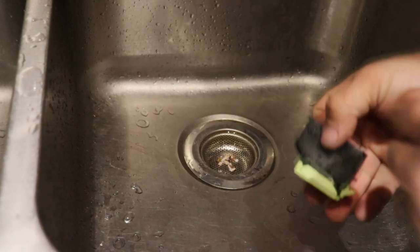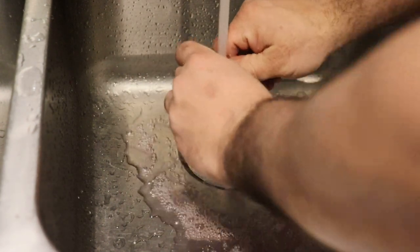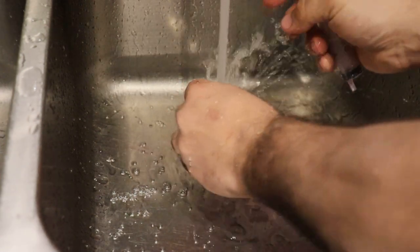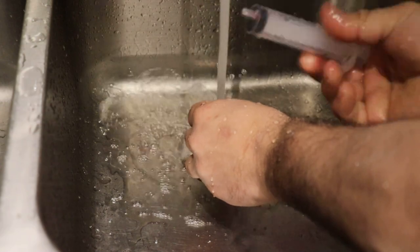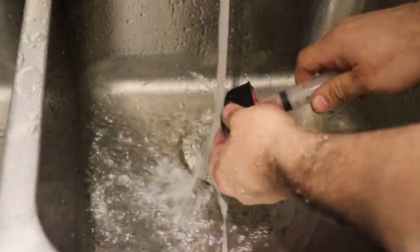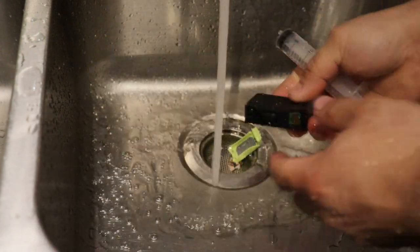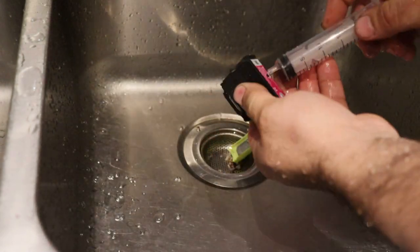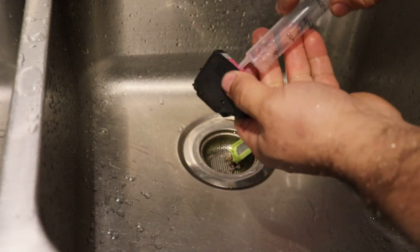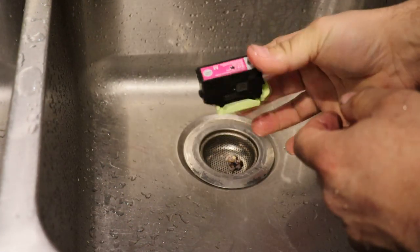Now we're going to go ahead and flush this out as much as we can. We're going to push water through the hole that we just drilled and we're just going to keep doing that until all the color, all the pigment is out. I'm also going to be using a syringe because now that I drilled that hole, I can push a syringe through that. As you can see, there's no more ink coming out, so this cartridge is pretty much done. Now I'm going to push as much air as I can out of it to get all the water that is inside of it. And now I'm ready to fill them up.